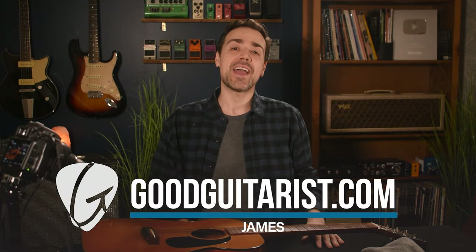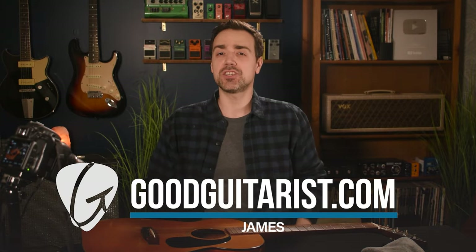It's James here from GoodGuitarist.com, and today I'm going to show you how to change the strings on your acoustic guitar.